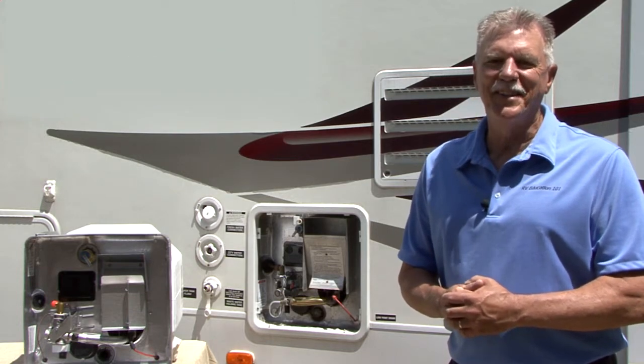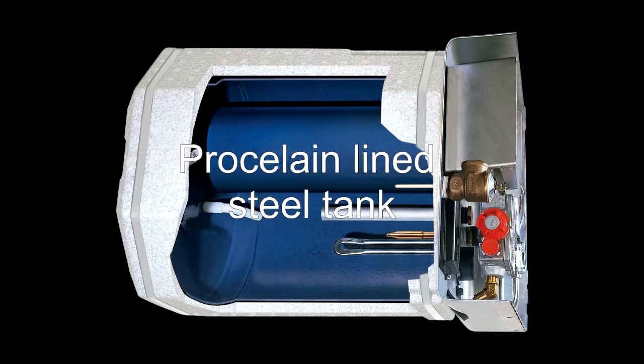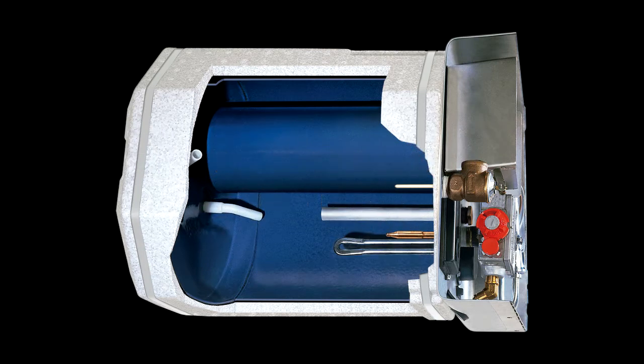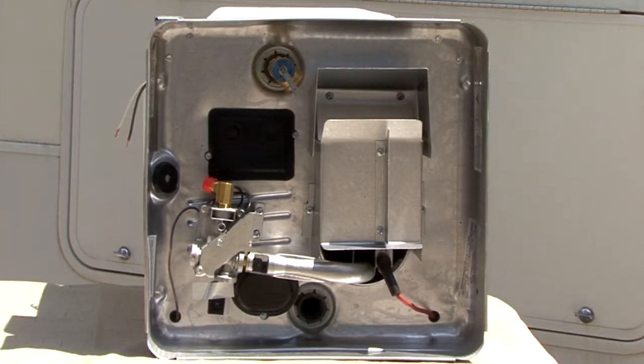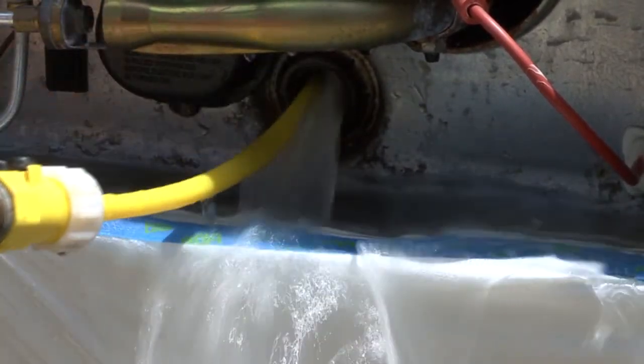Suburban sets the standard for RV water heaters with their long-life porcelain-lined steel tank design and anode rod protection. Durable Suburban water heaters provide reliable performance. To extend the life of your water heater, simple maintenance should be performed annually.